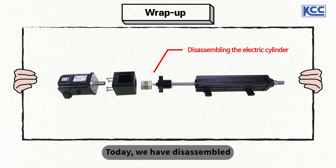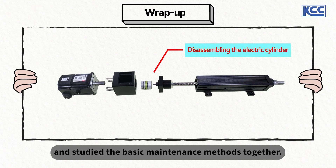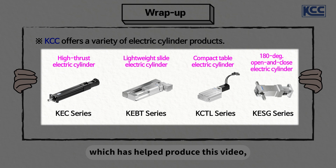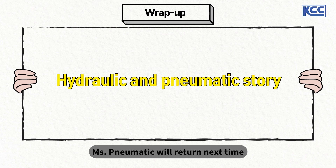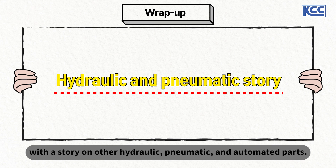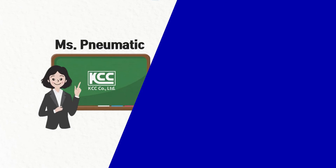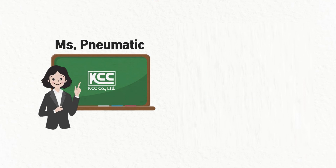Today, we have disassembled actual inline type and parallel type electric cylinders, and studied the basic maintenance methods together. Please note that KCC, which has helped produce this video, offers a variety of electric cylinder series. Ms. Pneumatic will return next time with a story on other hydraulic, pneumatic, and automated parts. Thank you. Ms. Pneumatic's Easy Pneumatic Works with KCC, a company specializing in hydraulic and pneumatic manufacturing.